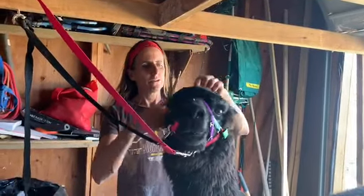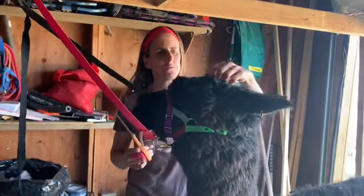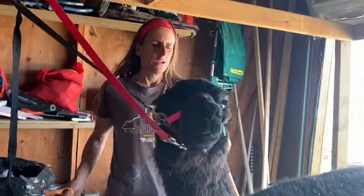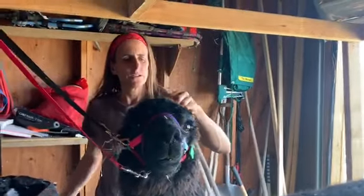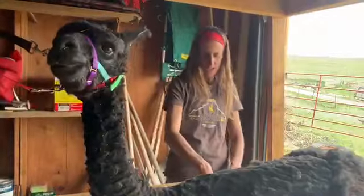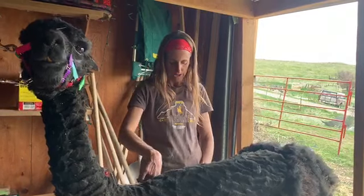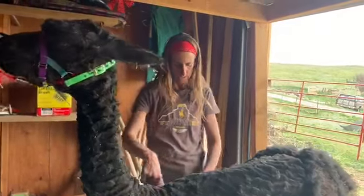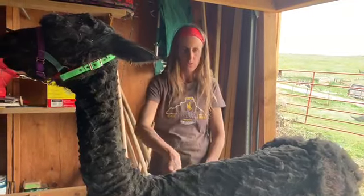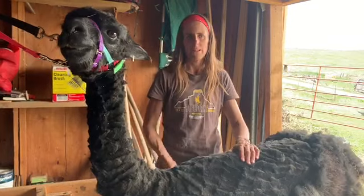Here's another example of why I always like to get the head hair off — this one, Vivian, has a lot of seeds in her head, and that would be so uncomfortable and itchy. That's just another reason I like to get the hair off the head: to cool them off and so they don't have seeds or sticks up there. I shear them standing because it's less stress for the animal. Many alpacas are sheared by throwing them on the ground and stretching them, but I don't want to throw my animals on the ground.